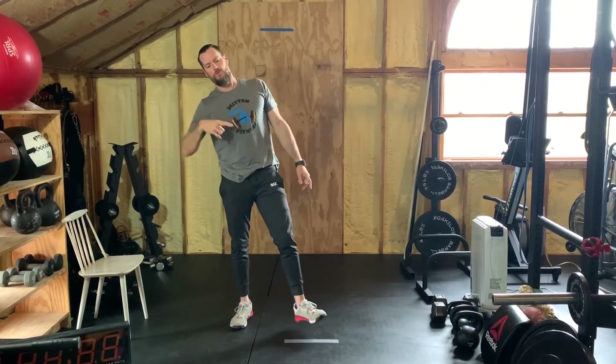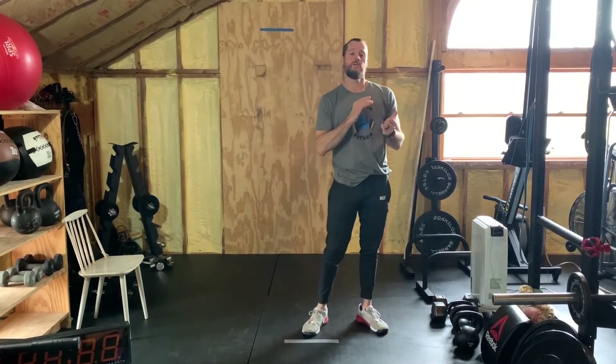Do the opposite side — holding 30 seconds for each pose of the world's greatest stretch. That's your cool down for the day. I'll see you again tomorrow. Thanks for joining Mitten Fitness, CrossFit Dexter, for these quarantine stay-home get-ripped workouts.